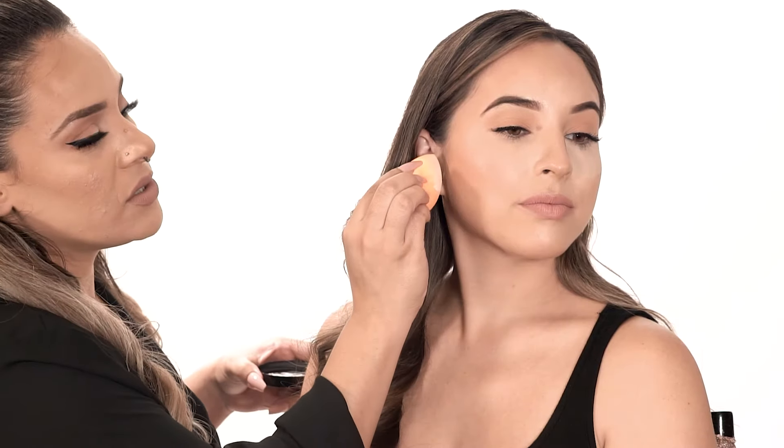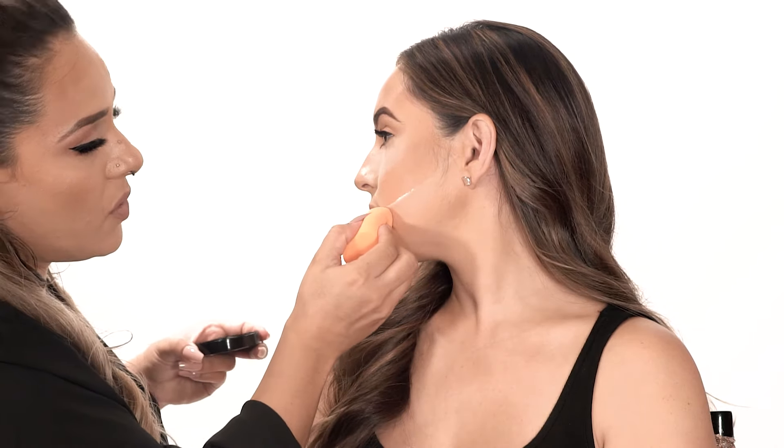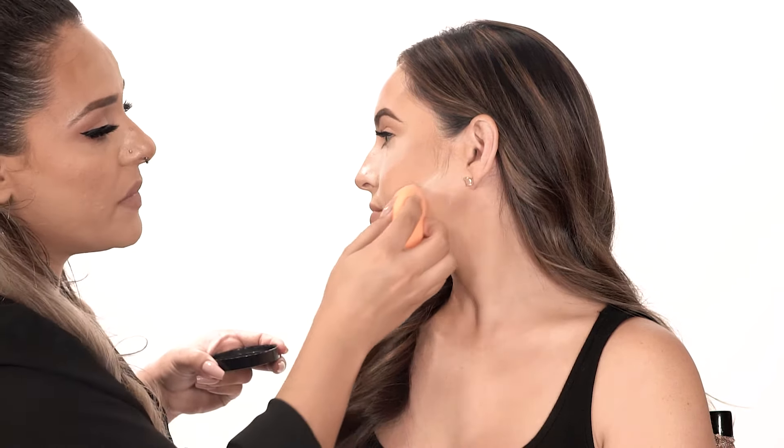You can also use this loose setting powder to chisel out the contour we applied earlier. Starting by the ear, in the hollows of the cheek, moving it towards the mouth — leave that for a couple of seconds if you don't want to bake. If you want to bake, leave it on for a couple of minutes until it sets, and that will create that sharp, defined contour you're trying to achieve.